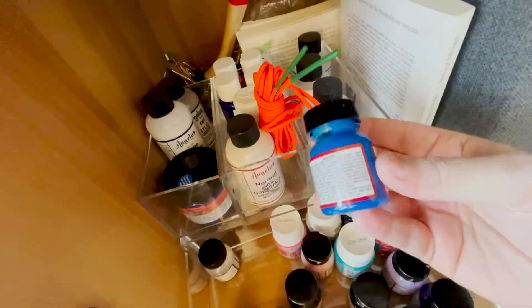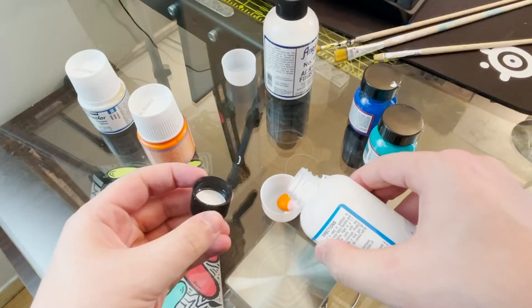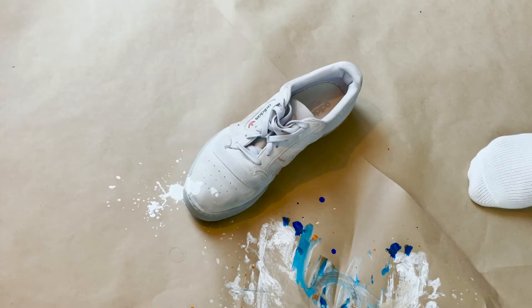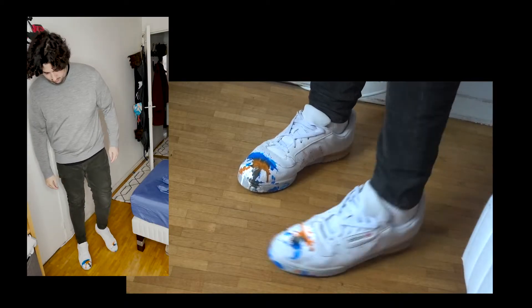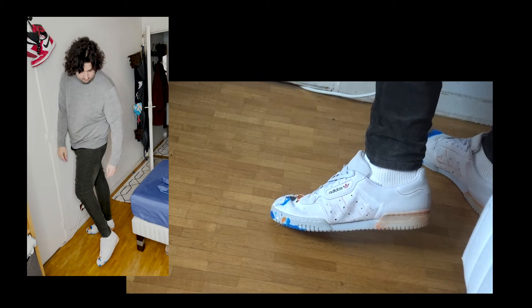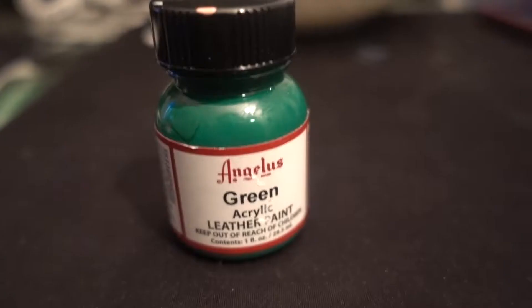Got some paint, mixed it up, used deodorant caps for bowls and got started — bam, boom, that's what happened. The results were okay. I started editing the video, got bored of my own video, so I deleted it. Looked at the shoe, looked at the paint, looked at the shoe again, looked at the paint again, and had an idea.